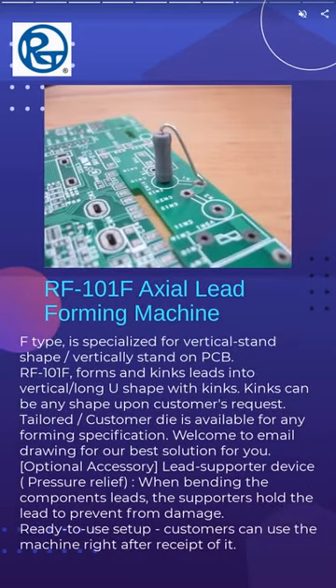RF-101F axial lead forming machine forms kinked leads into vertical long U-shape with kinks. Vertical stand shape, good for both packages.